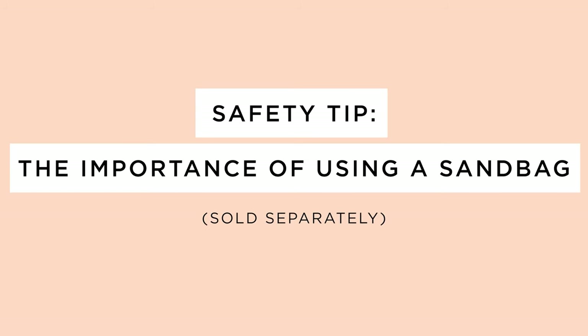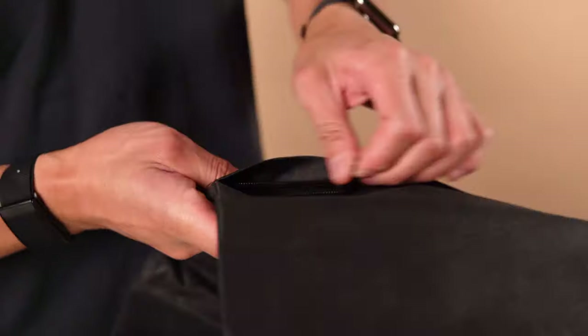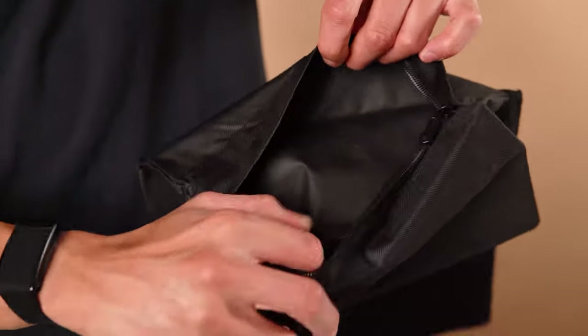Another essential safety tip is to use a sandbag to support the light stand of your ring light. There are two types of sandbags available. Firstly, empty sandbags — these have zipper compartments that allow you to use your own weight material on the inside.